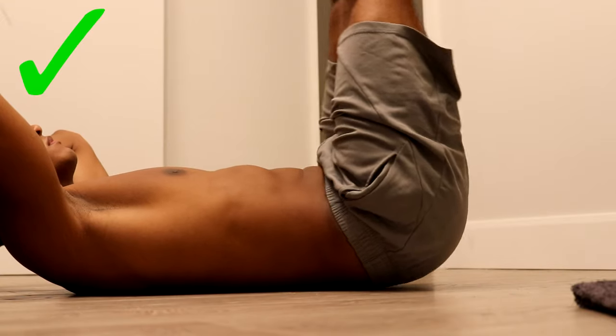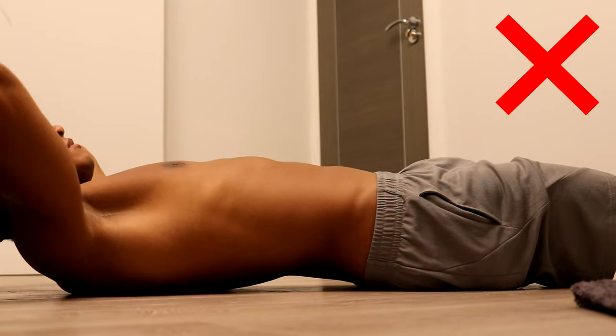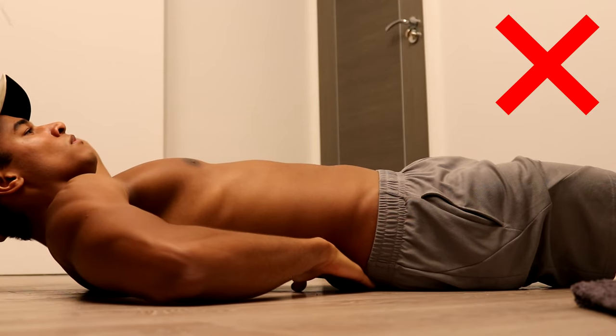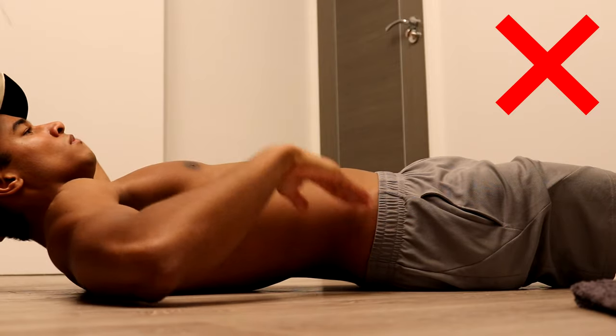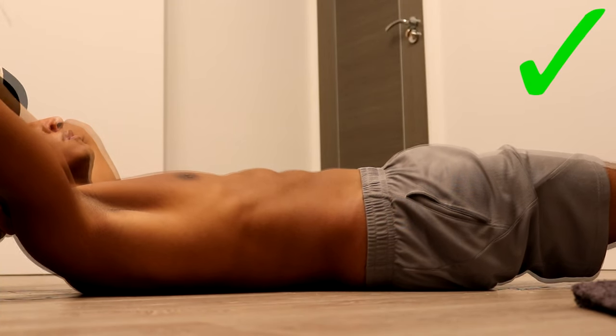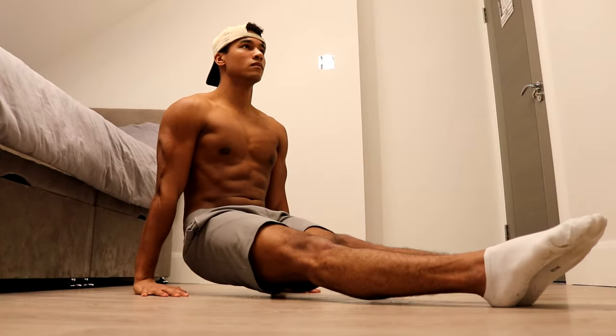Keep your back flat on the floor while doing leg raises to get the most benefit and avoid injury. You can test whether your back is truly flat by trying to slide a hand underneath it. If your fingers or hand can fit under your lower back, you need to flatten it. If your lower back is flat, you shouldn't be able to slide any fingers or hands underneath it.